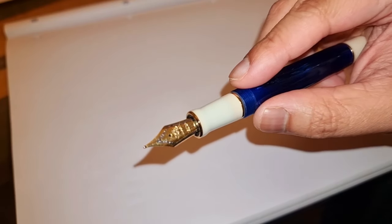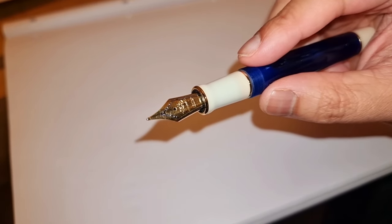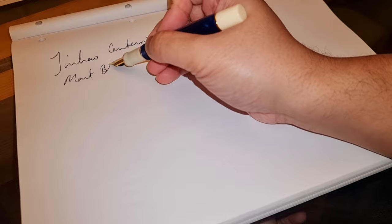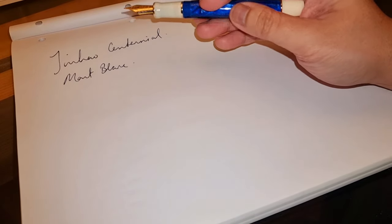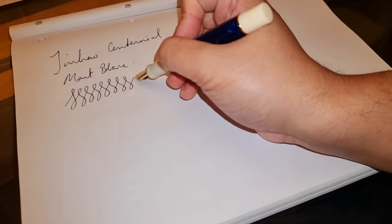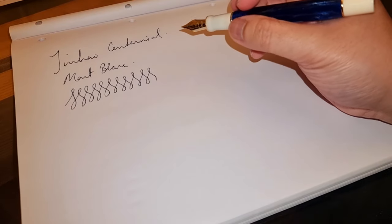You've got your standard Jin Hao nib — it performs admirably. I have this in Montblanc Midnight Blue. So little story: I was doing a shift at work. I work as a GP basically, and it is quite stressful these days. I find that sometimes there are some really bad days. This was one of those days where I just had a lot of work — massively overwhelmed. I had to do a home visit for one of my patients who was quite unwell and it was a struggle. I was very tired.